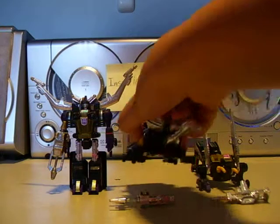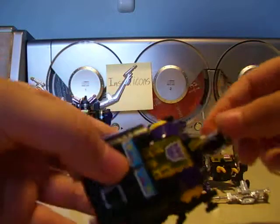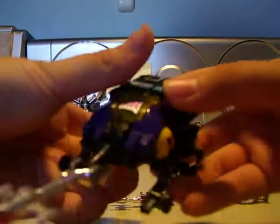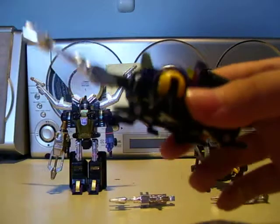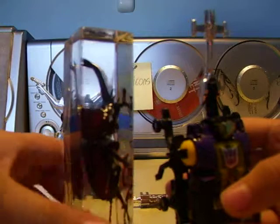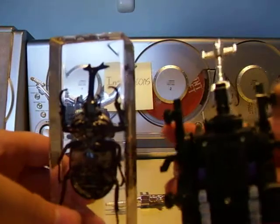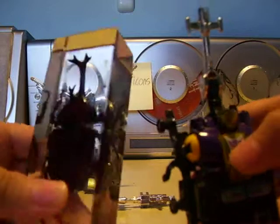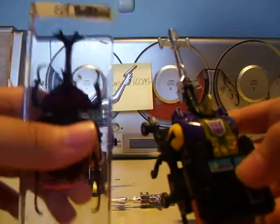Here's Bombshell, another Insecticon. He transforms into a Rhinoceros Beetle, same color scheme. To compare it with the Rhinoceros Beetle, I have one right here. Yeah, Hasbro tried their best — the head worked out great, but I don't think the back did.